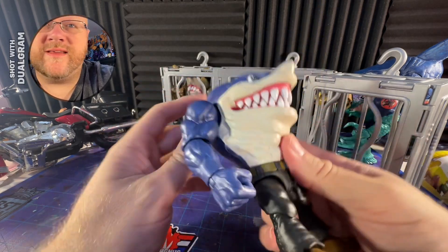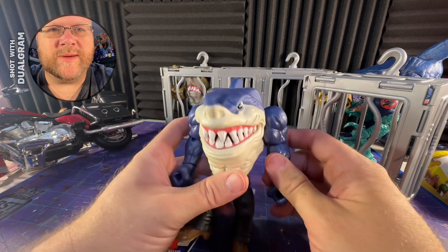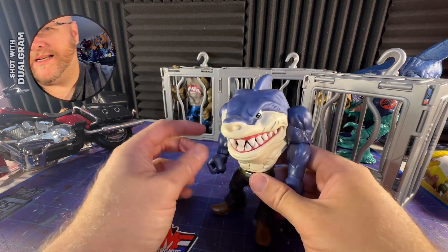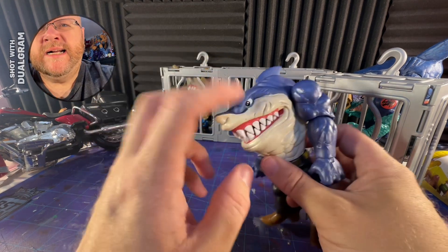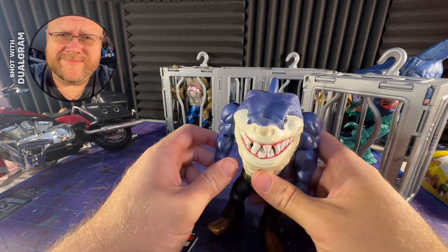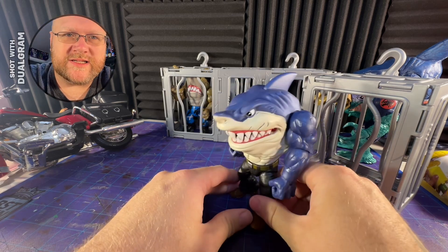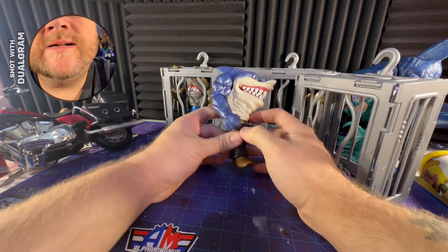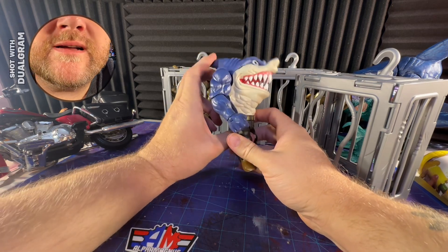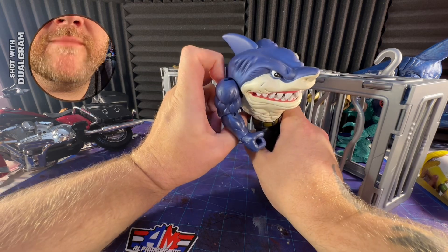He does have chomping action, at least. The fisting action does not work that well as I said. I'm probably buying that SDCC one because he does come with a jacket, glasses, a pool table, and a couple other things — it's pretty cool. I think I'm gonna go that route and then customize this guy into a proper custom.